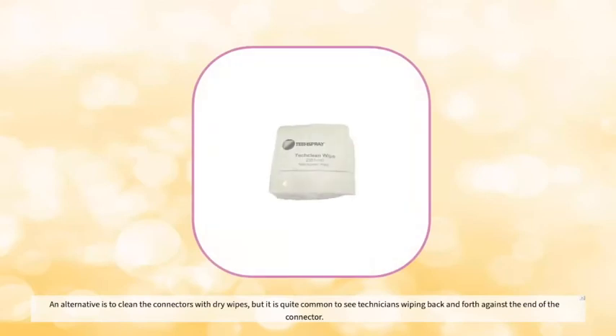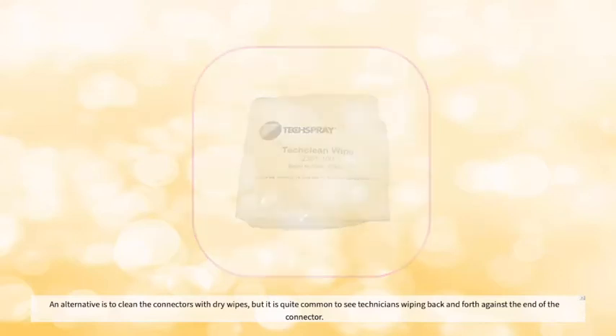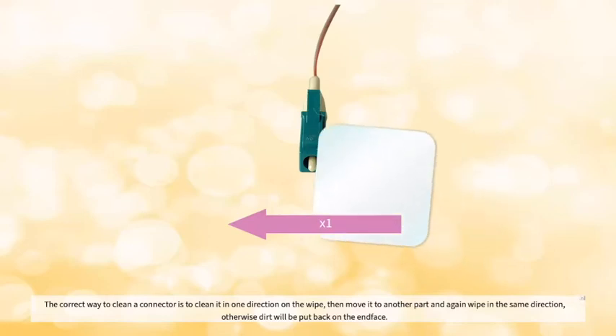An alternative is to clean the connectors with dry wipes, but it is quite common to see technicians wiping back and forth against the end of the connector. The correct way to clean a connector is to clean it in one direction on the wipe, then move it to another part and again wipe in the same direction, otherwise dirt will be put back on the end face.